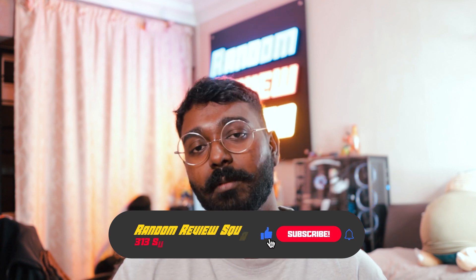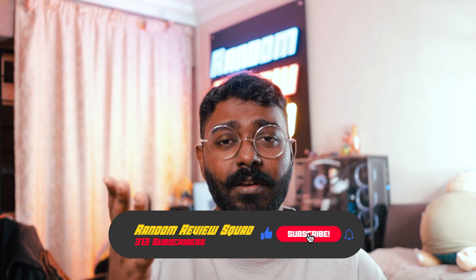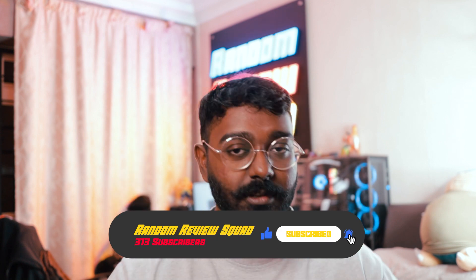If you liked this video please hit the like button and smash that subscribe button. If you want to know more about the things that I use or the products I use, or for upcoming videos or upcoming streams, join the Discord channel — the link is down in the description below. It's a great place to come and ask me for recommendations. Until next time, I'm your host Thiru and this is Random Review Squad.